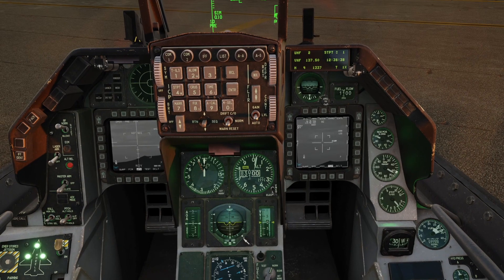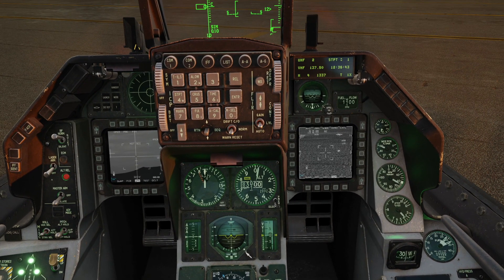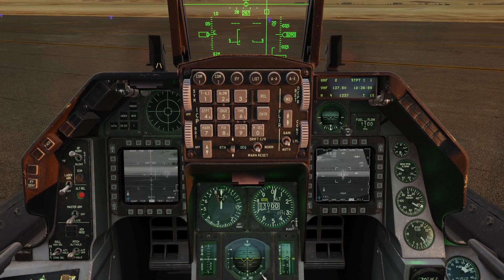Set your MAV to pre. Set your TGP to snowplow. Undesignate snowplow, then TMS up. Try boresighting on a target way too close, like you used to, with a point track on the target.